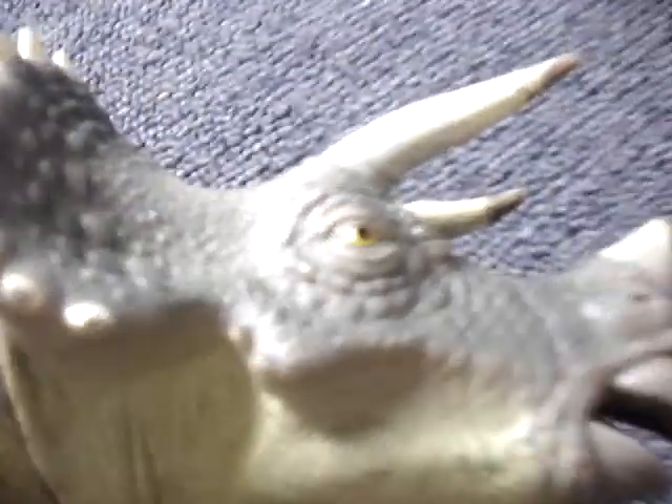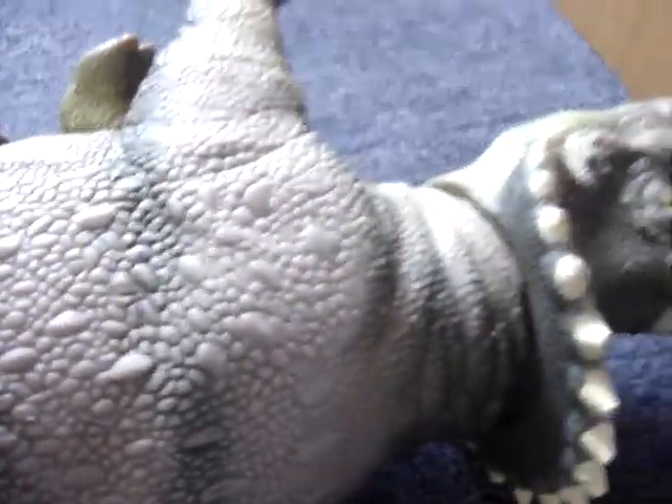My triceratops is a little older than everybody else's. Cut tail, as you can see there. It's old — 1993 on it. I had to give it a scrub down, and it smelt like crap when I got it. The only reason why was because it came from a second-hand store.